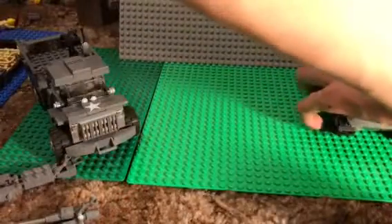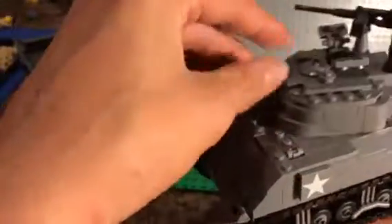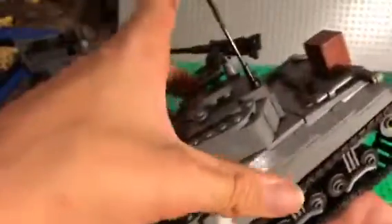And finally we've got the M4 Sherman. This is a Brick Mania kit — I actually have a review of this up, so if you want to watch that, go ahead. This is one of my favorite kits actually.